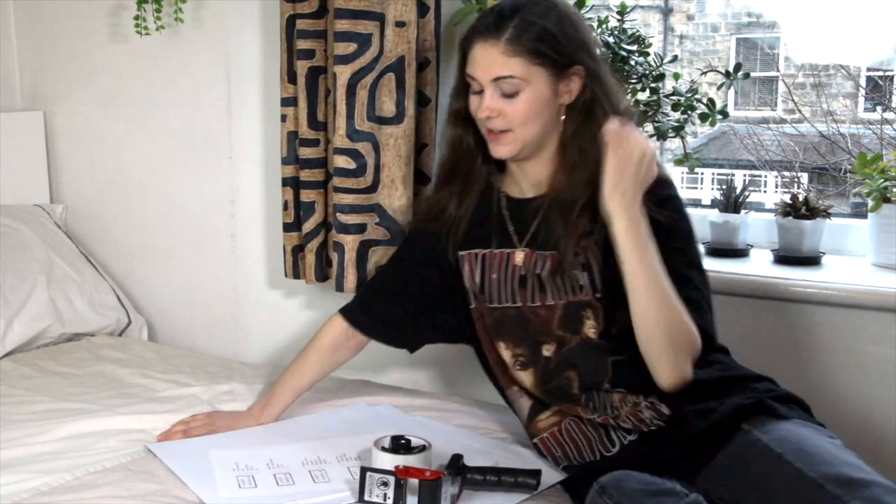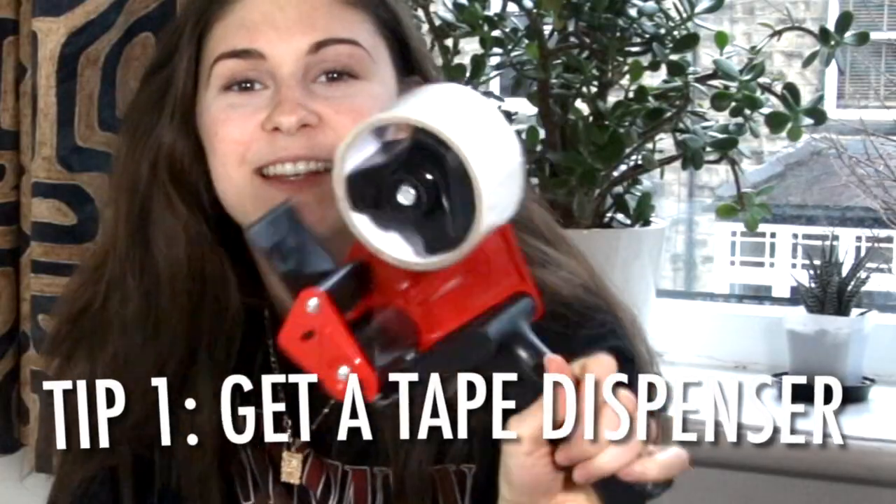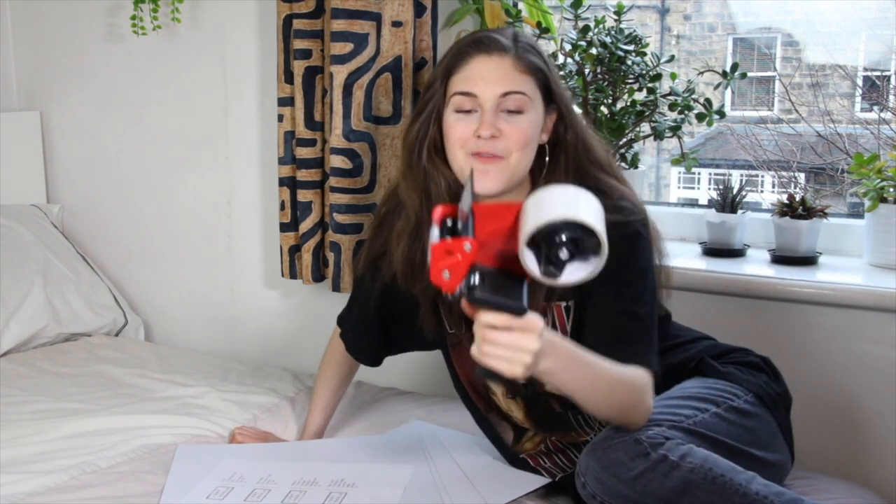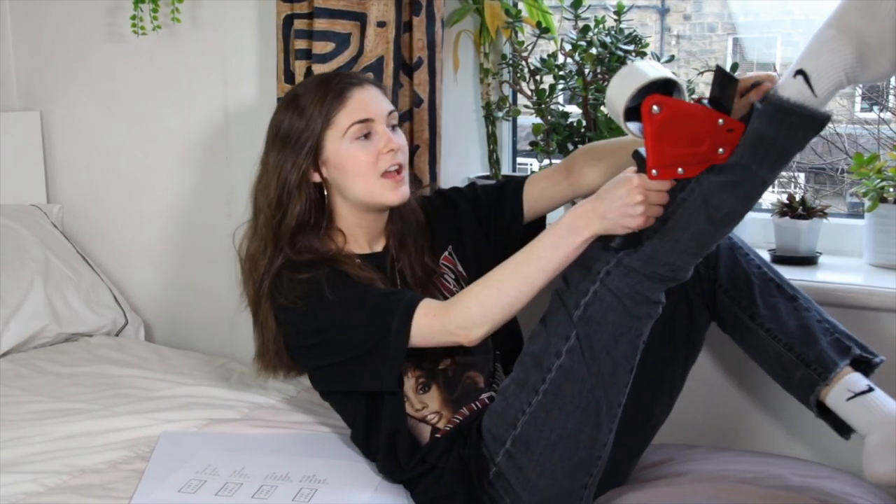Probably the most popular question I get is how I package my items for my small business. I'll show you exactly the things I use which are essential for packaging items properly. Number one is this tape — you can literally buy it from Amazon, and I also bought the tape dispenser to go with it. You just drag it along and cut it off. It feels so professional and it's so fun.